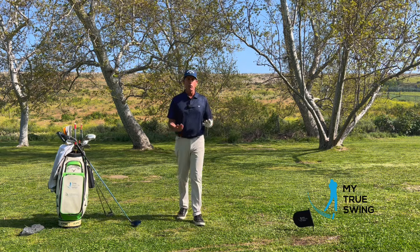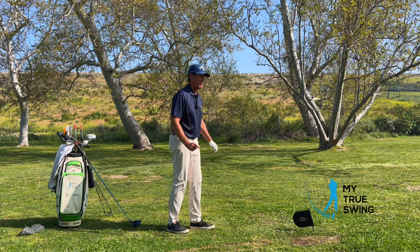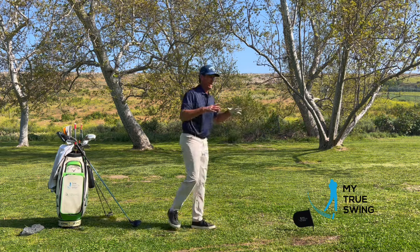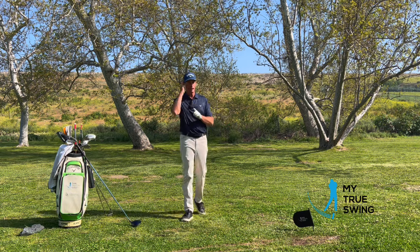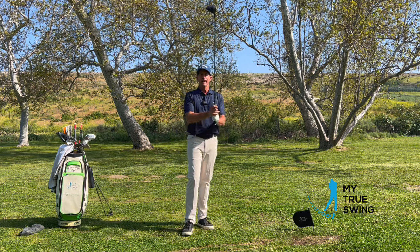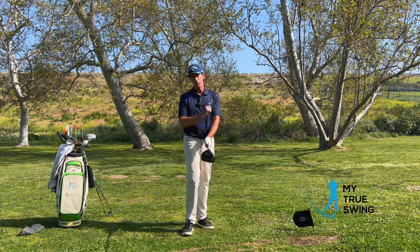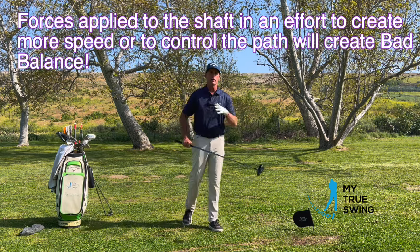Another example of bad balance: if somebody pushed you, you'd again extend out. If somebody pushed me from the back, my body would instantaneously throw my arms out and put my leg out to catch myself from falling over. Our body is hardwired to not let our head hit the ground. And here's the interesting thing about a golf swing — when you pick up an object that is not part of you, the force you put on the golf club will put an equal and opposite force back into you.